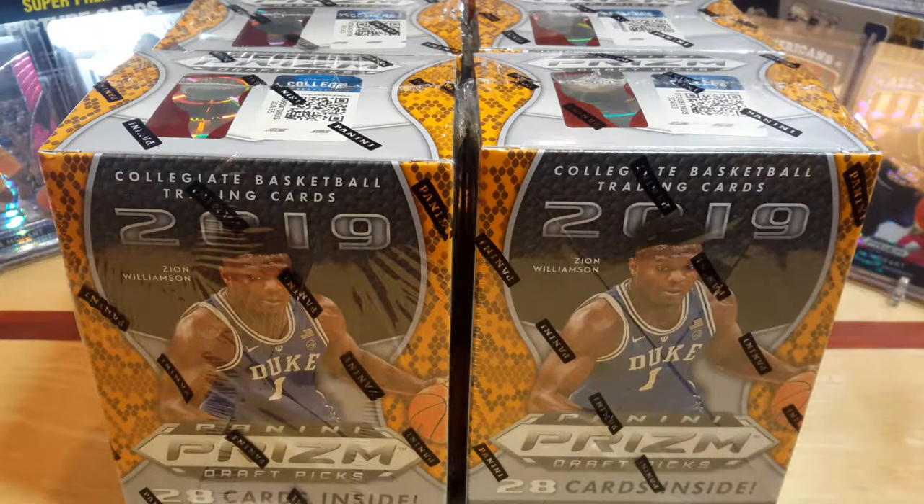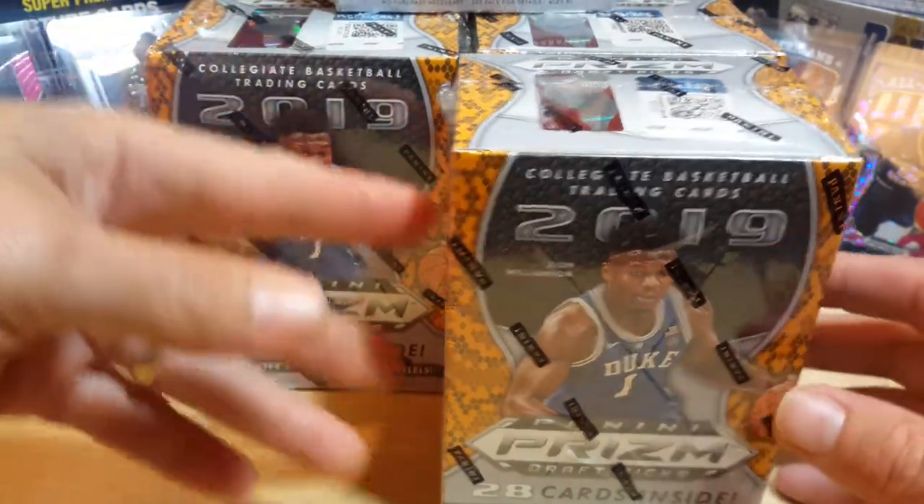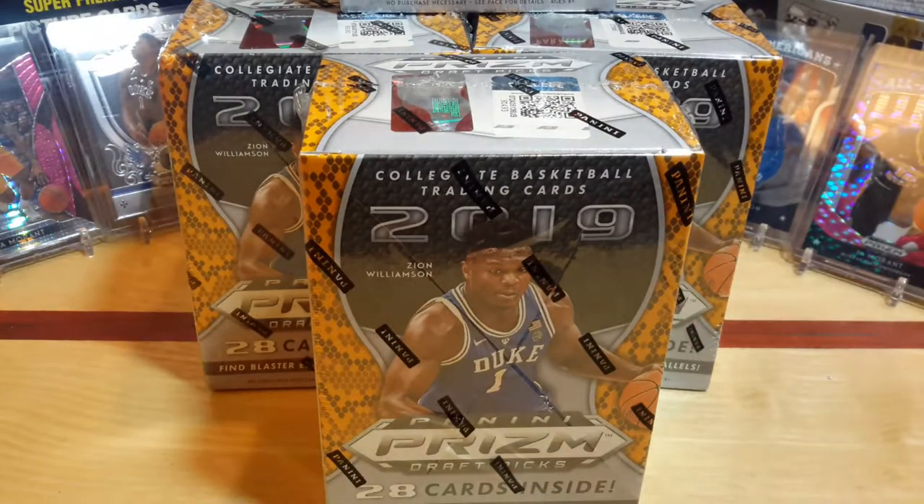Hello everyone and welcome back to another episode of Clark Sports Cards. If you've been watching some of my prior episodes, we broke open a bunch of 2019 Prism Draft Picks and pulled some pretty good stuff out of a lot of the hanger packs and everything. Now we're going to bust open some of the blaster boxes.